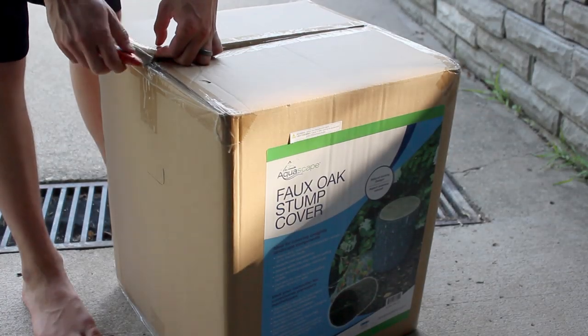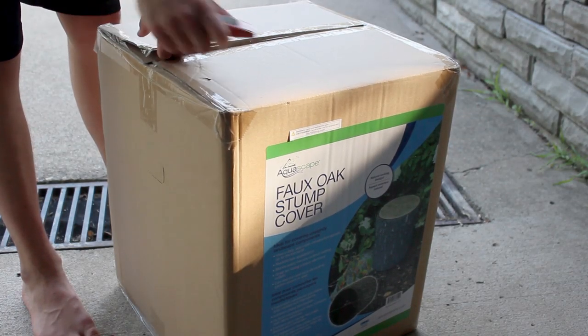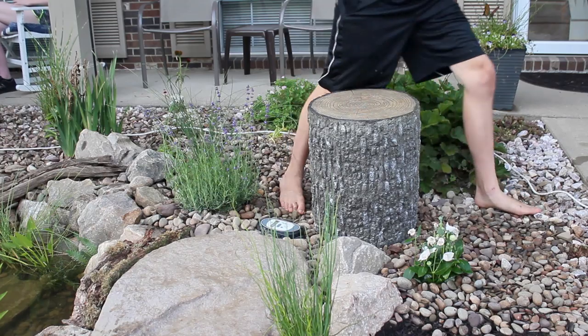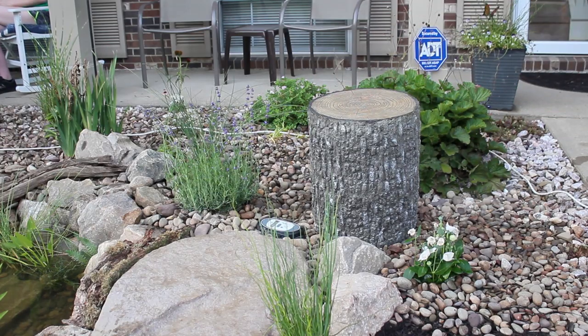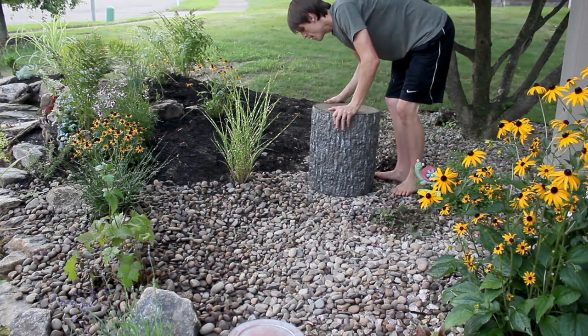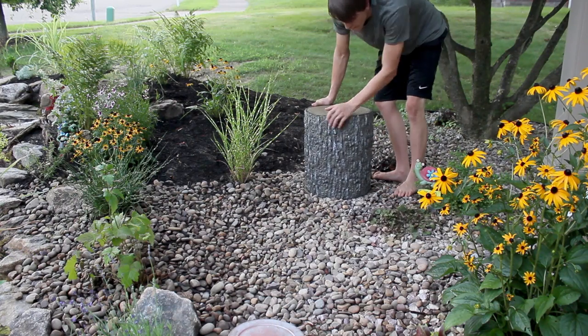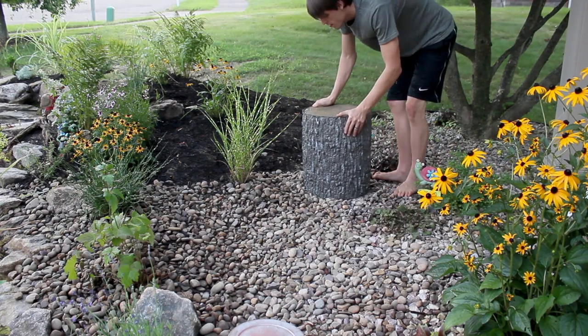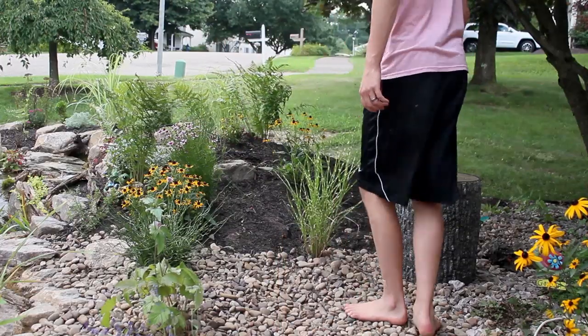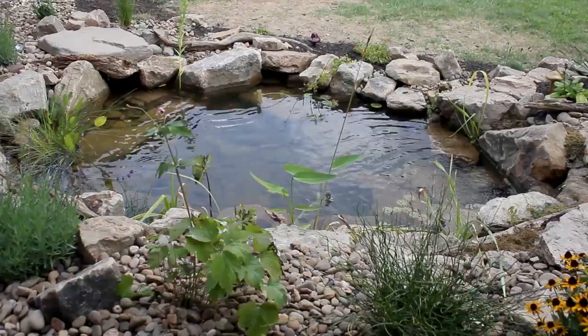I also got this faux stump cover from Aquascape. They sent it to me as a means to conceal and protect the cords. Initially it was going to go by the autodoser but I didn't like it in that location so I moved everything to the left side of the pond. I need to get an extension for one of the cords because they don't reach to where I want the stump. I think it looks pretty realistic and it also doubles as a seat with a good view.